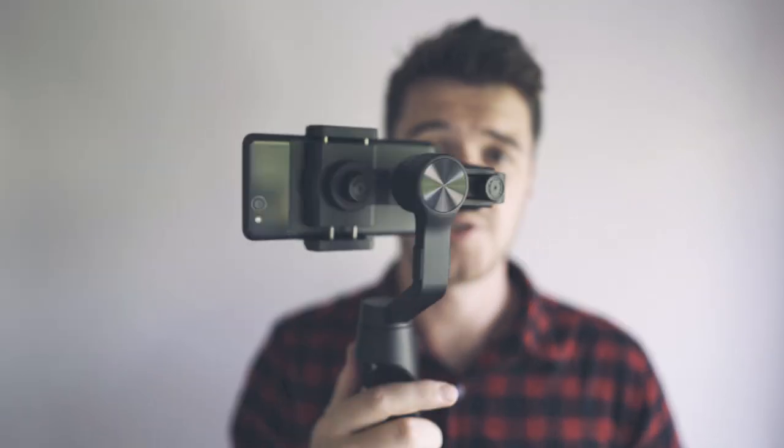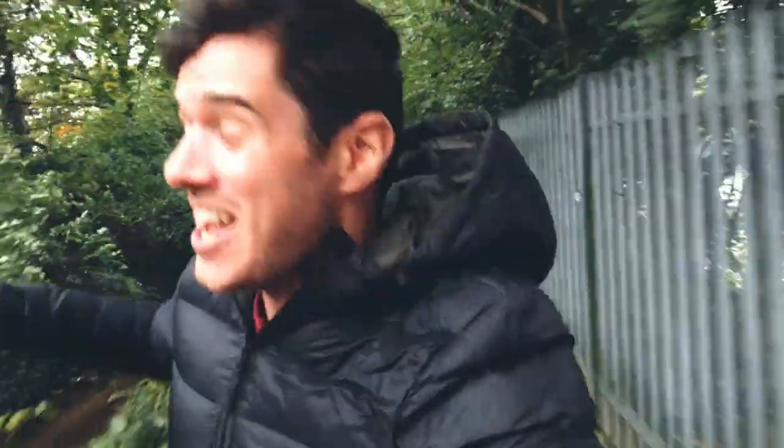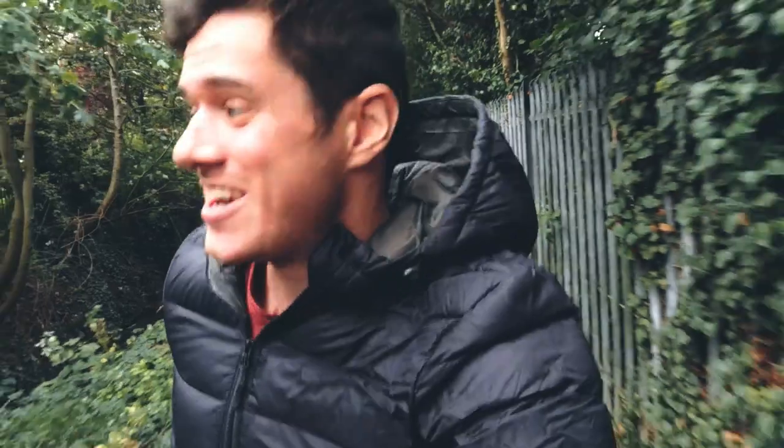It works just like any other gimbal in terms of its basic functions. You can follow, you can lock, you can achieve very nice smooth movements using the gimbal in its basic function. To show you how smooth — I'm running in 40 kilometer an hour winds right now and this thing is looking pretty good.